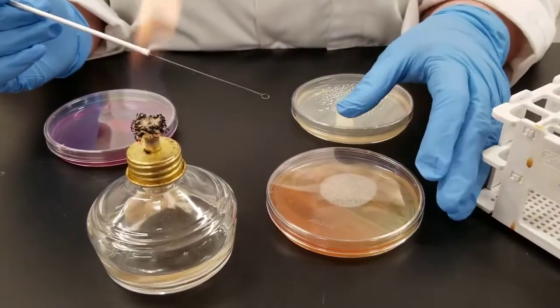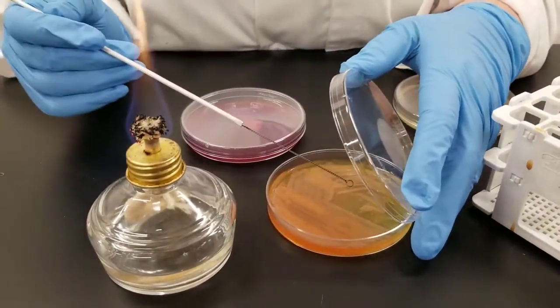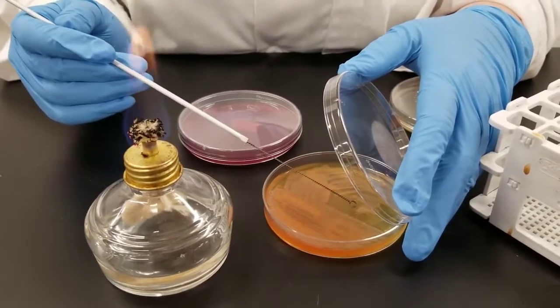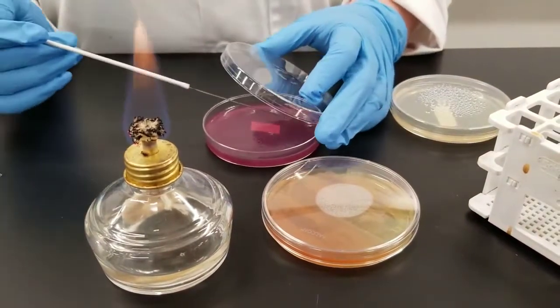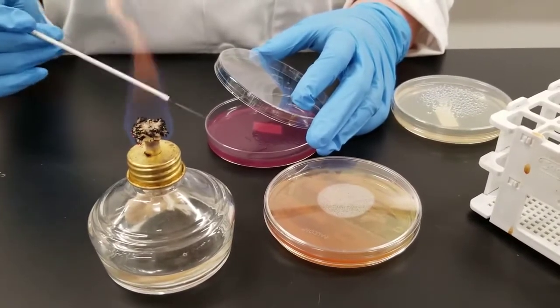This is our stock plate, so I'm going to take a sample from it. You just need to lift the lid and ideally try to find an isolated colony. Just gently scoop some up. Go to your next plate, lift the lid. We are not going for isolation, we just want growth. So I'm just going to streak gently back and forth across the plate.